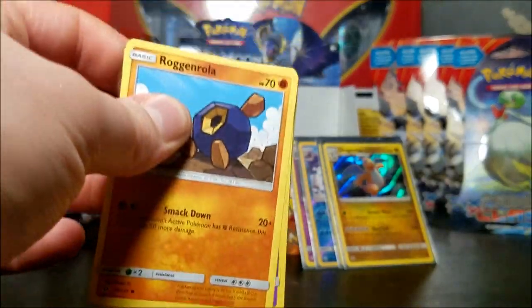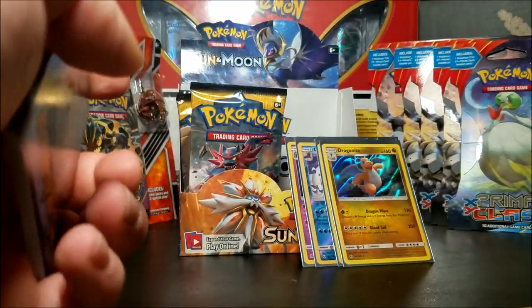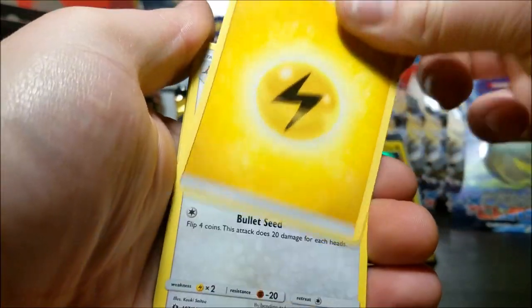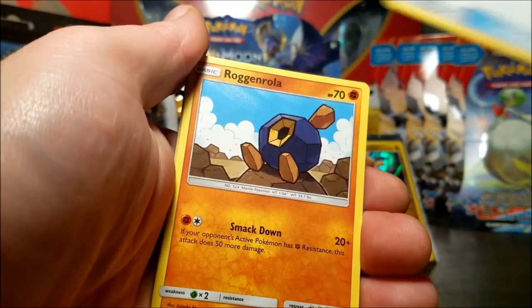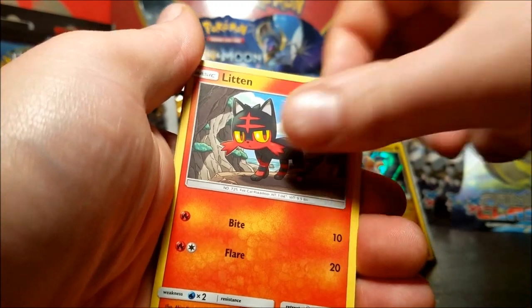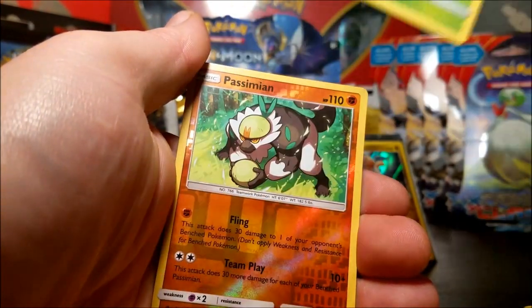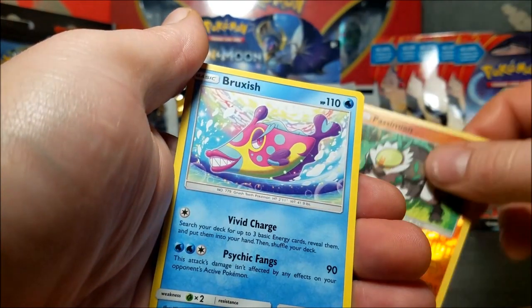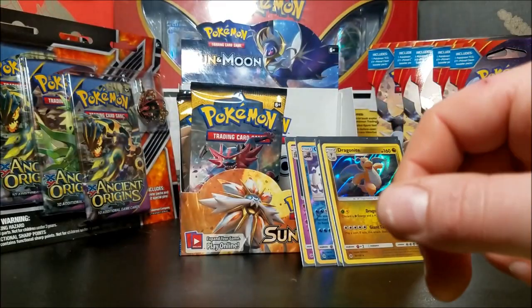We're not down to the last pack yet so I'm going to take the one out of the tin here and just add to it because I just want to see what the pulls are out of a full booster box. We have electric energy, Charjabug, Bounsweet, Energy Switch, Cosmog, Glittering side up, Bounsweet - last pack magic, last pack magic - Passimian and a Bruxish. Well it's not the last pack - I'm talking in circles now, it's late, okay I'm sorry.